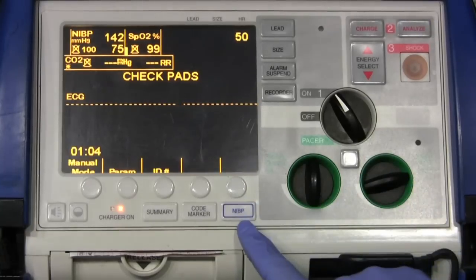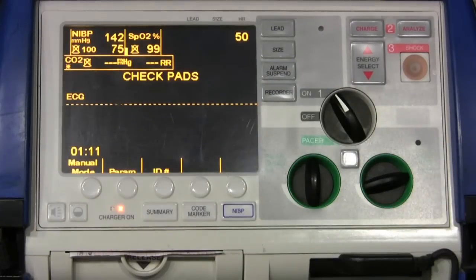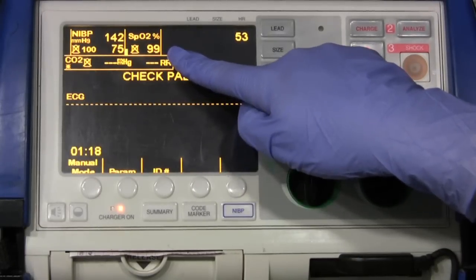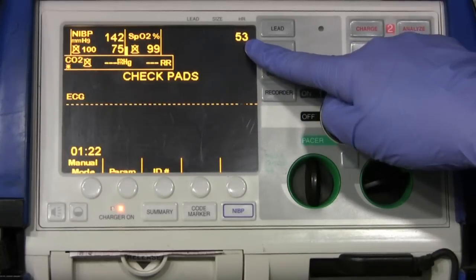We'll hit return and it takes us back to the main menu. As you can see, our blood pressure has been taken: 142 over 75. We've also set up the SpO2, which is at 99% — which is great — and it also shows the heart rate of 53.